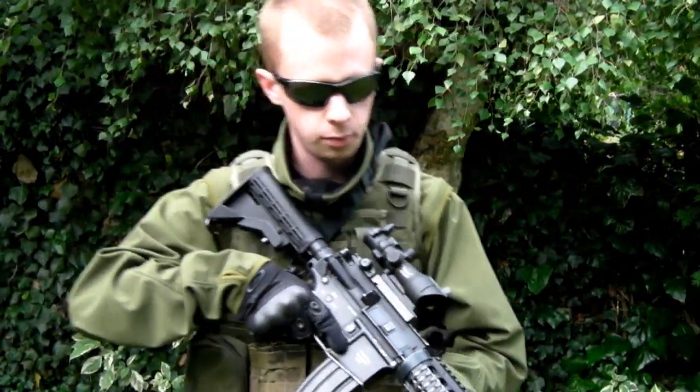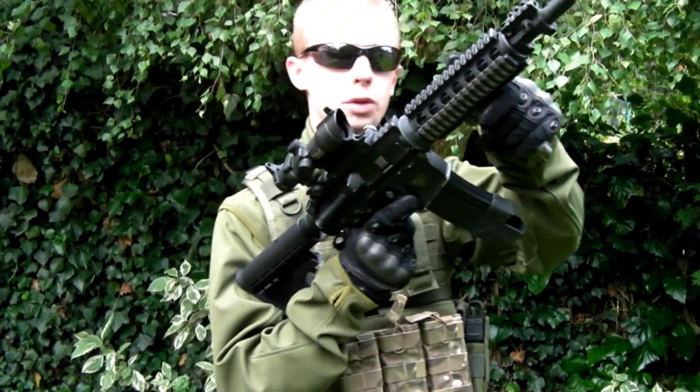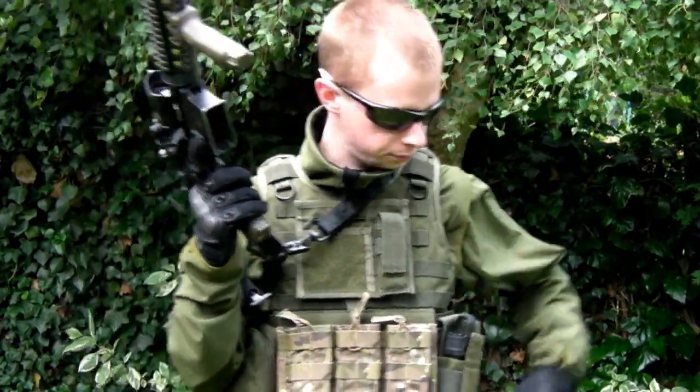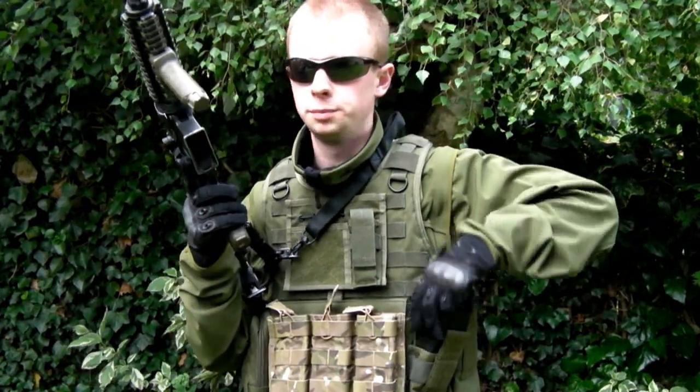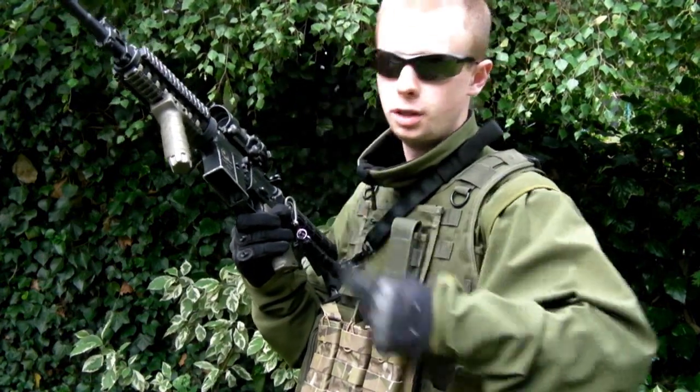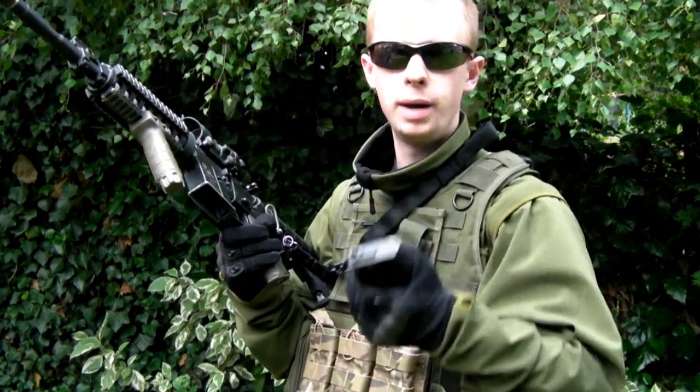Another important tip: when you come to a point where you've got rid of your empty magazine and grabbed out your fresh one, now you've got a good solid grip — try and get your finger as high up on it as you can, or get your hand as high up on the mag as you can.